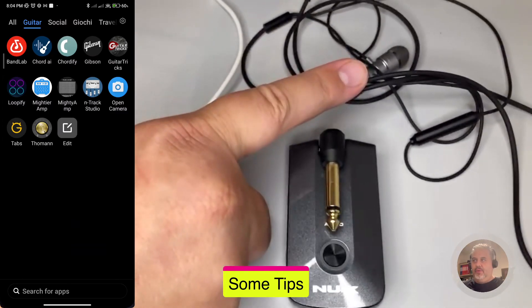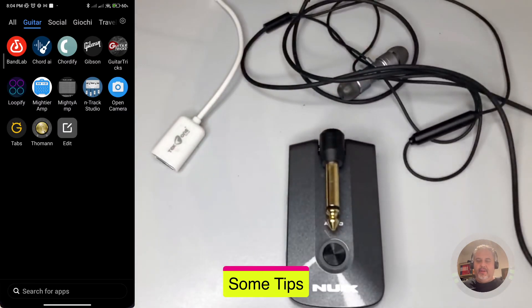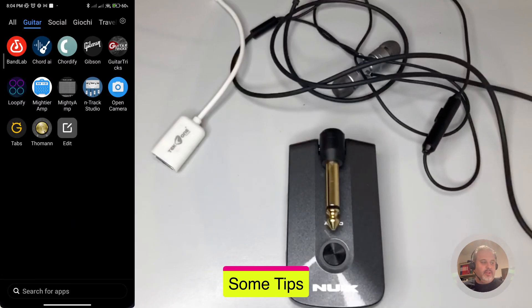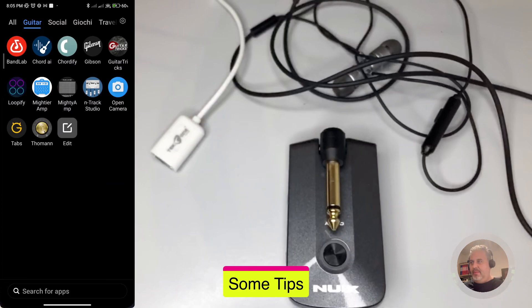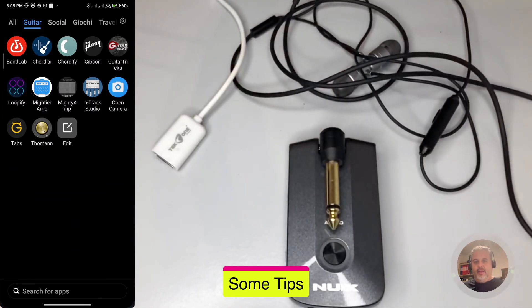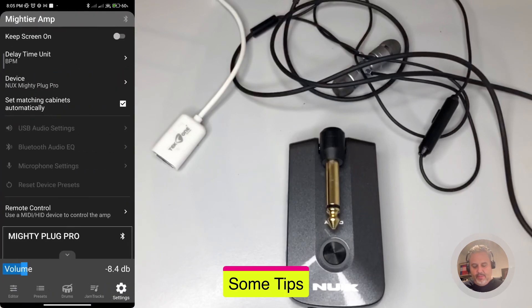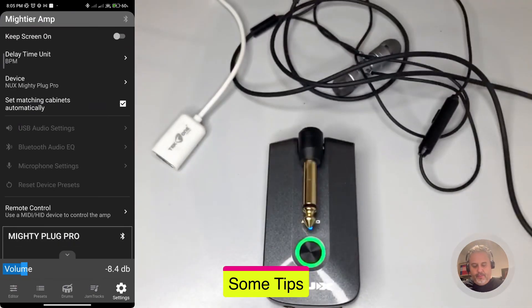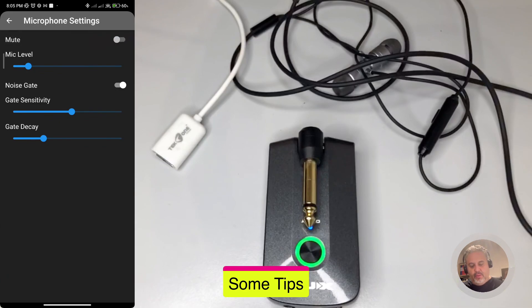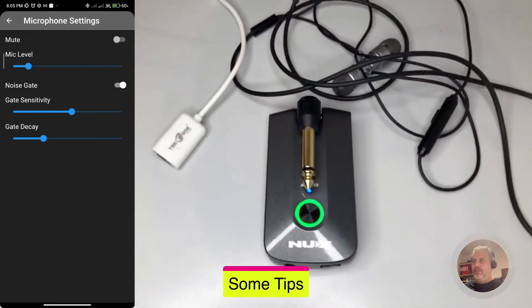First tip: use average or good quality earphones. I had a bad experience with some earphones that had bad insulation between the mic and the audio going to the earphones — there was a return of what was played into the mic, making it very noisy and unusable. If you hear a strong whistle in the microphone settings whenever you remove the mute, it can be due to this. Try changing your headphones to reduce that problem.